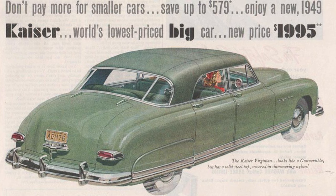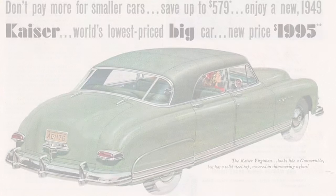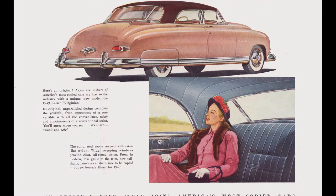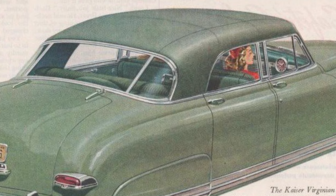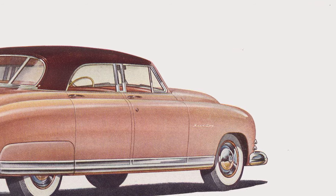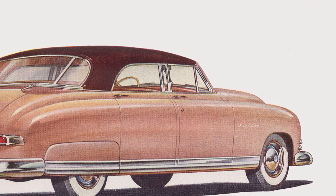One of the rarest body styles was the Kaiser Virginian. With a meager 1,200 produced over three years, it failed to capture potential buyers despite some interesting design features. The first and most notable is that it's neither a hardtop nor a convertible, but a convertible body with a solid metal top attached to it. At a glance, it's not unlike the vinyl Landau top finishes offered by other manufacturers. Another neat feature was a curtain of glass from the A to the C pillar with a bizarrely small window where the B pillar usually is.